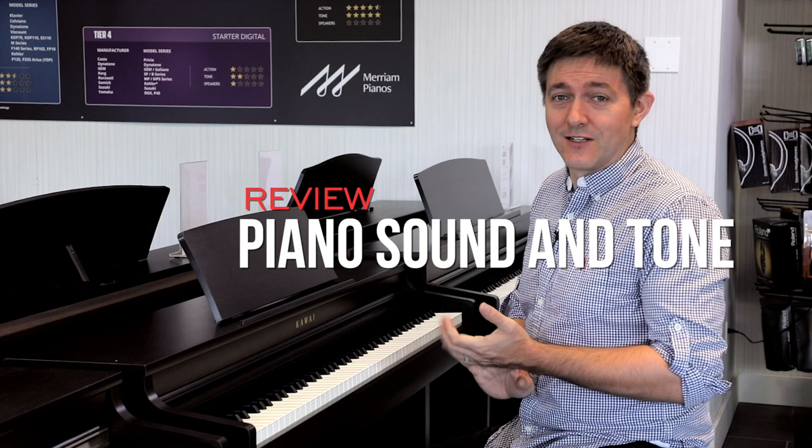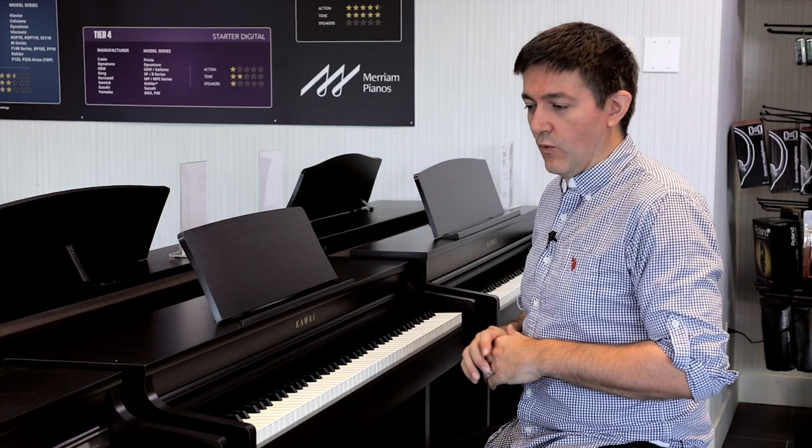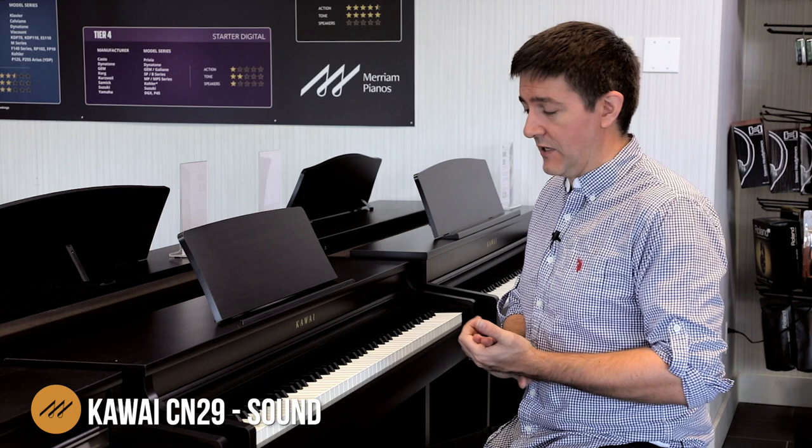So let's talk about the sound on this CN29. I can't play the CN29 without referencing the CN27 because it's sitting right next to us, and also we've been living with the CN27 for about three years. I would say the CN27 represented one of the absolute best values in the entire Kawai lineup when it came to sound production, and so with the CN29 I have very high expectations.